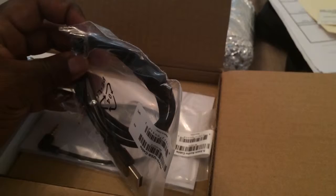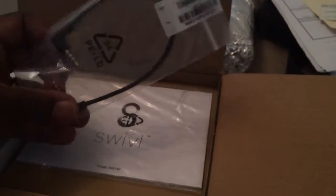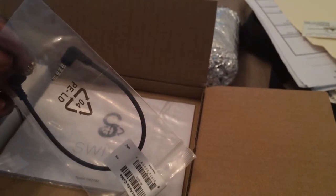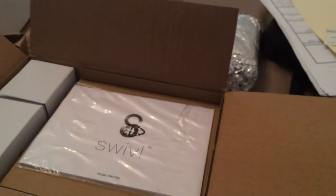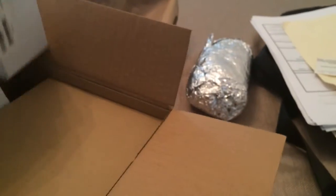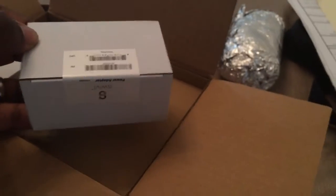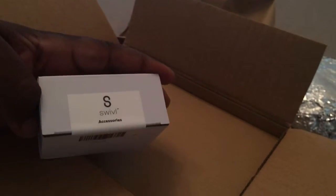Here we have a micro USB cable and a one-eighth inch phone cable that looks like a tip, ring, sleeve and ground — four contacts on them. I'm not sure if that's for control. So there's a warranty card and two more bits in here. We have the power adapter and some swivel accessories.